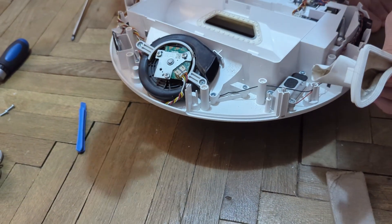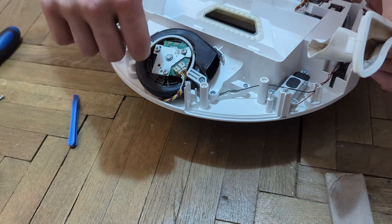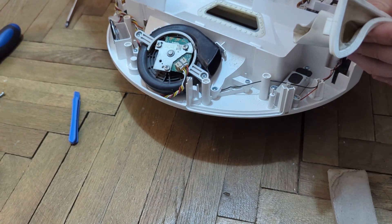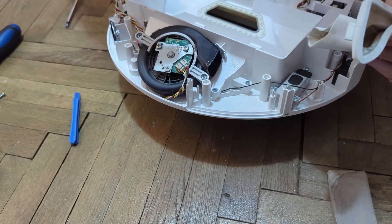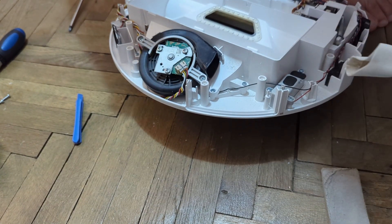Another thing I would recommend is to disconnect the motor when blowing the air, because you don't want to inject current into the motherboard and maybe damage something. So I'm just going to do that now.